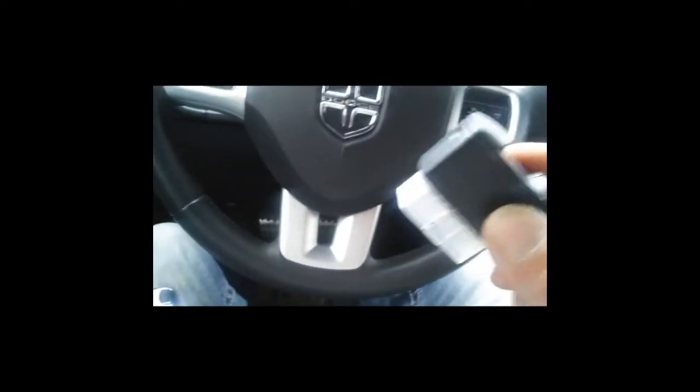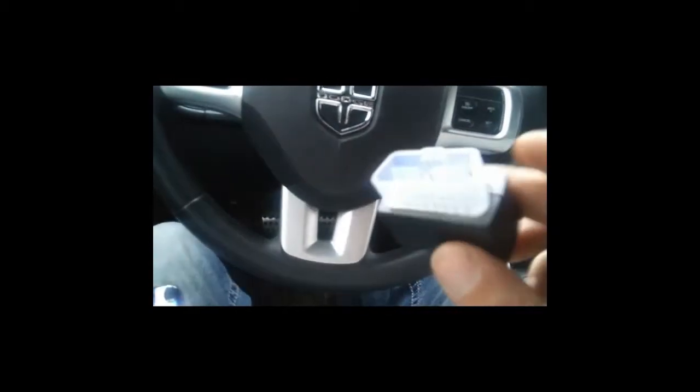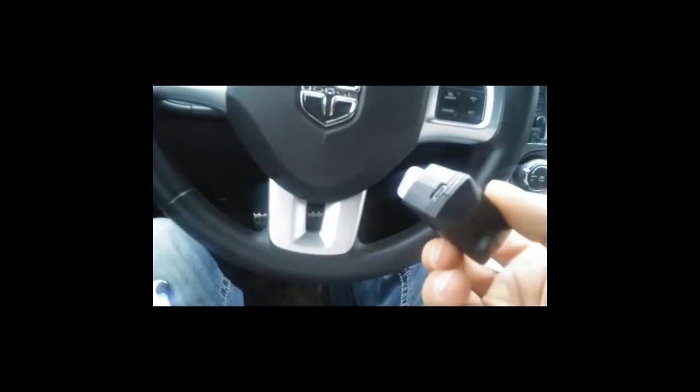Under here you have the dongle, and there are two different modes of Bluetooth. You have regular Bluetooth and then what they're calling BLE — Bluetooth Low Energy. It's a little weird how some of these BLE devices work, because your phone won't pick it up under a regular Bluetooth scan, but if you open the app, the app will pick it up.